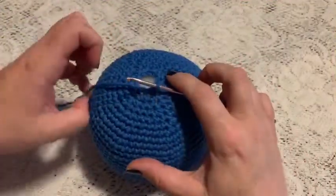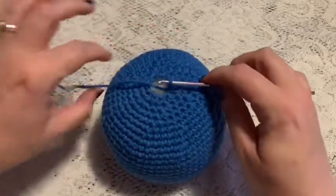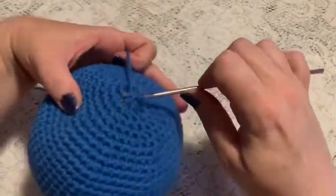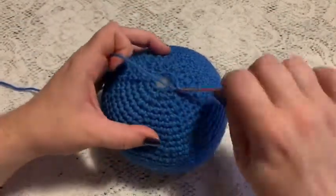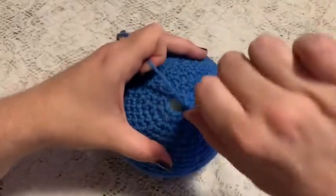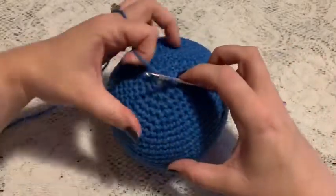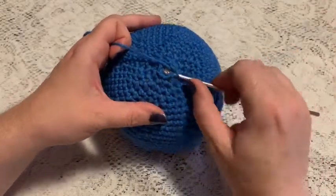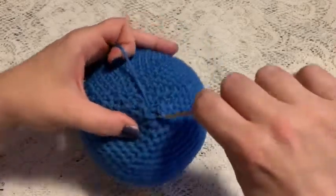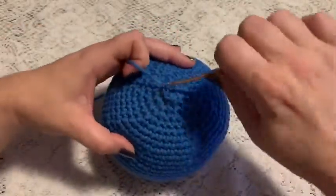For round 41, remove the stitch marker and continuously decrease all the way around. You'll probably go around at least two times, just continuously decreasing until the hole is closed. When you get to the point where there's just a couple of stitches, take your hook under a stitch, go straight across and out the other side of the hole, and do a slip stitch. Then go under another stitch for one more slip stitch and tie off.